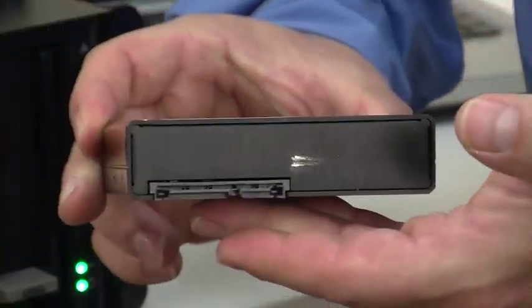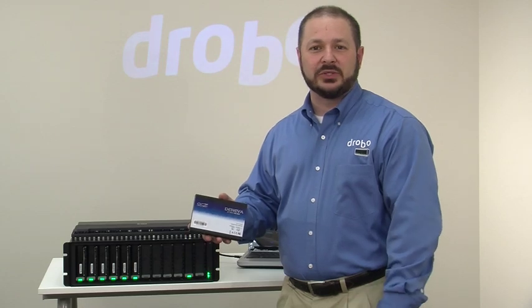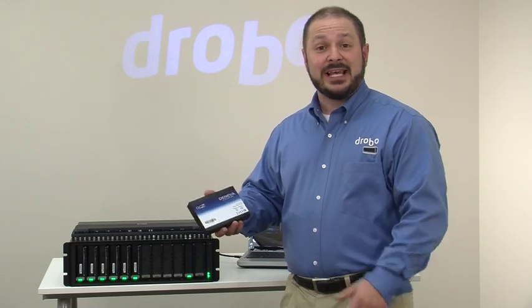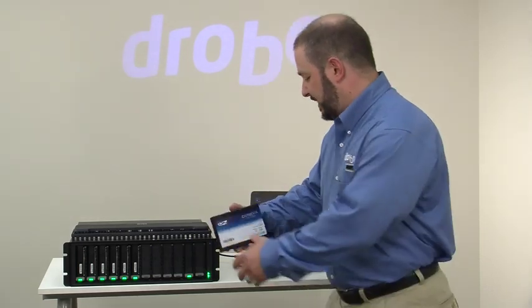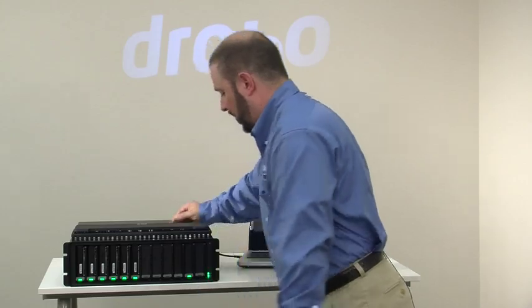With support for these different types of drives, the Model B1200i is great as a consolidated storage solution or SAN for a small business environment, supporting both transactional applications as well as applications that need a lot of low-cost, affordable data storage. Let's go ahead and introduce this solid state disk — you'll see that I can put that in there without any drive carriers required.